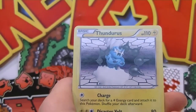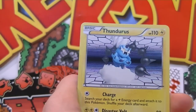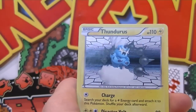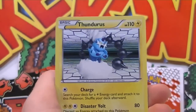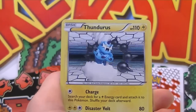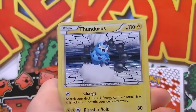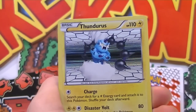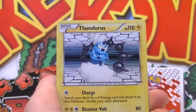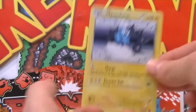Oh my god, we pulled a Holo Thunderous! What the mac and cheese and meatballs is going on, everyone! Did I not just say I wanted to pull a Thunderous? Oh my gosh, just tick that box - that's fantastic! Yes, we pulled a Holo Thunderous! That's awesome, look at that - he's like, 'I have all the sparkle I need.' That's an awesome looking Thunderous as well. Oh, I'm so happy, this is awesome. So happy we got this box!